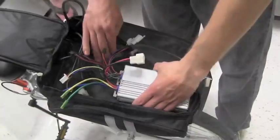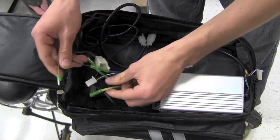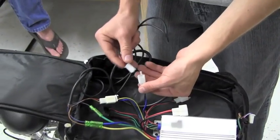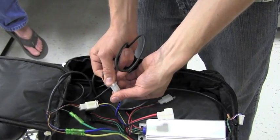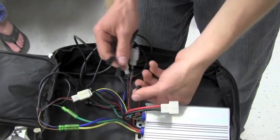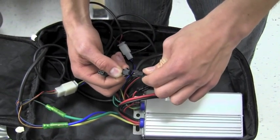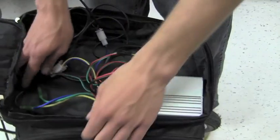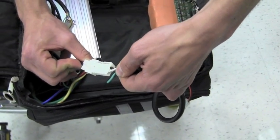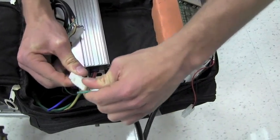Next we'll bring over the controller and begin connecting like wires — connecting blue to blue, green to green, yellow to yellow for these individual wires. There's also going to be the six-pin PCI connector and some three-pin PCI connectors. Connect these and we'll move on. One thing to note is that these connections will only fit together one way so that there's no possible mishaps. Once those connections are made, the last thing to do is to connect the battery to the controller and then give it some throttle and see if the tire spins.